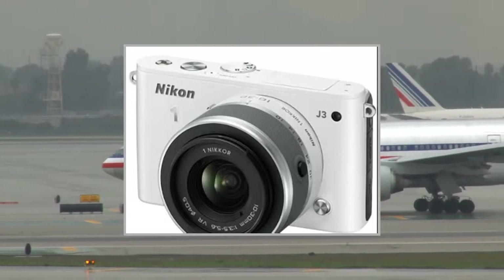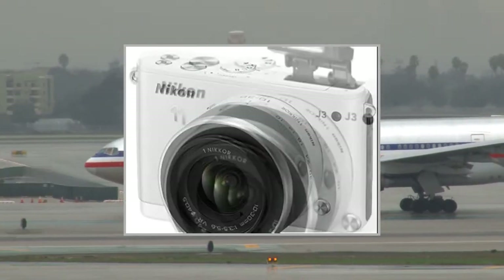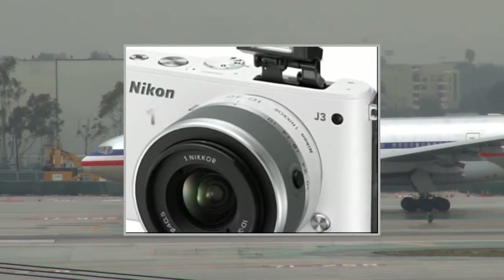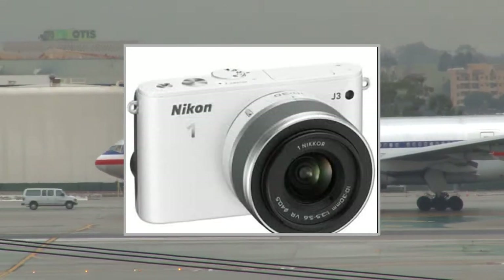Welcome to the video. This is a presentation of the product: point-and-shoot digital camera bundles, Samsung WB30F Smart.